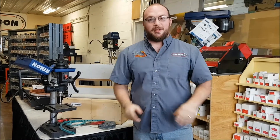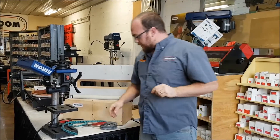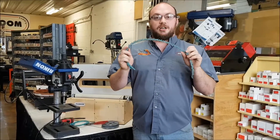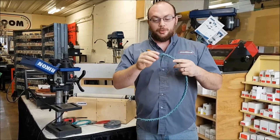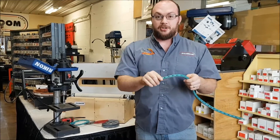Hey guys, I got an email from Angela — she bought one of our Flatmasters and with it she got one of these link belts and has no idea what to do with it. So in this video I'm going to go through how to use a link belt, how to make it shorter, how to make it longer, how to put it together, and when to use it.